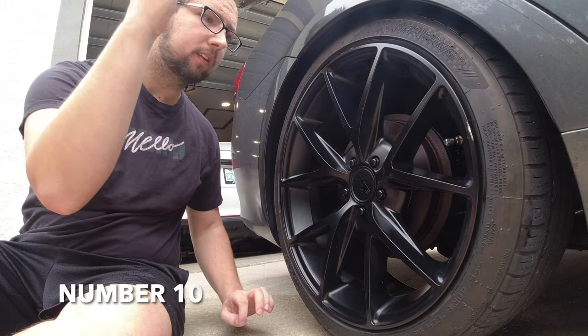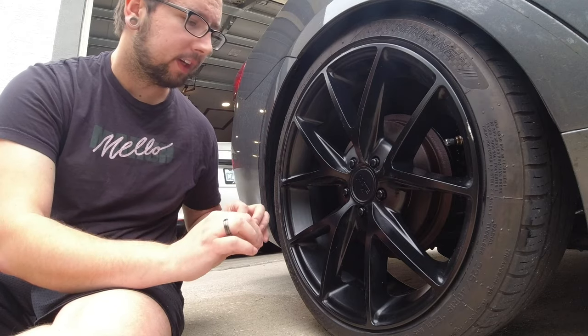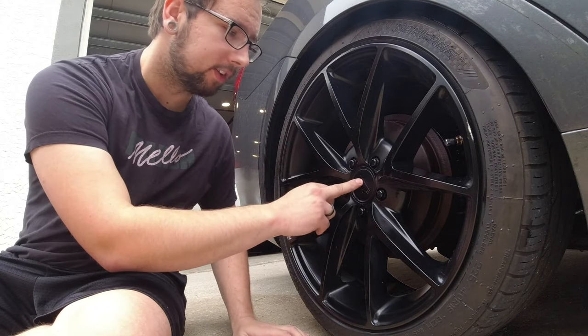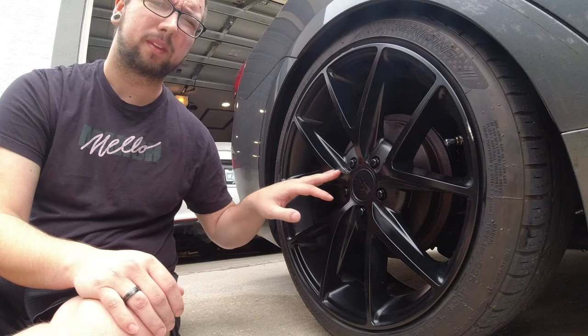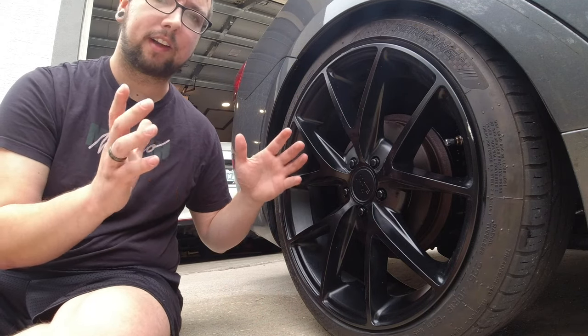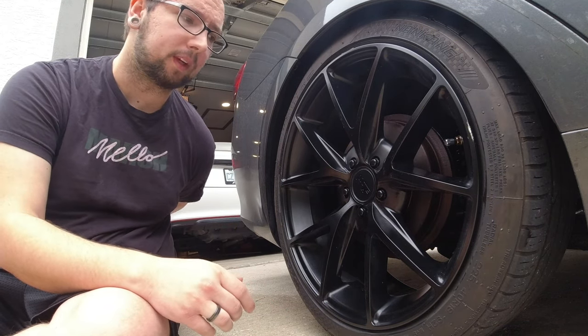The first one I want to talk about is wheels and tires. I'd definitely say this is a great choice for a good first mod on your car. I specifically chose Niche wheels — these are 18 by eight and a half wheels. My car had 15 inch wheels, so these are actually three inches bigger, and they're actually lighter than the previous steel wheels on here with hubcaps.